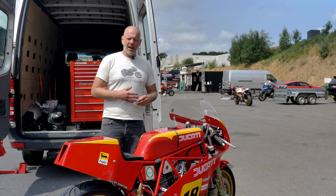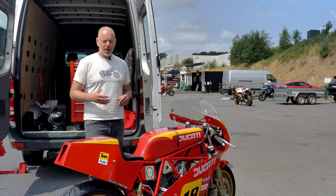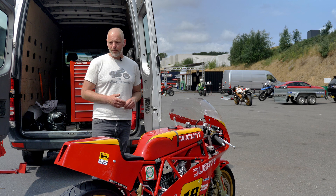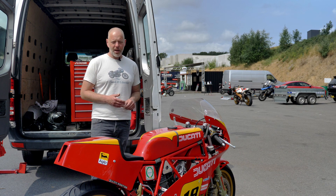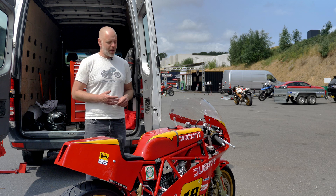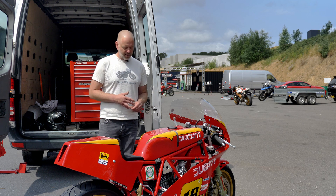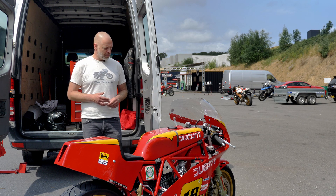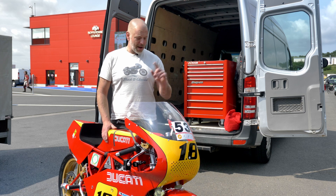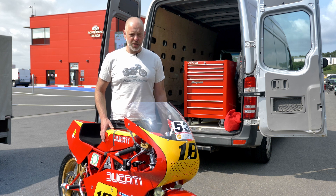There are a lot of parts available for TT2s and with a few catalogs you could probably source a complete bike, but we found that the quality is not always as it should be. That was a disappointment and meant we had to recreate a lot of parts ourselves, or spend significant time adjusting and improving parts we were able to buy. Of course a new paint scheme was applied in the same colors as the Del Piano racing bike. We're about to head back to the track now for final preparations.